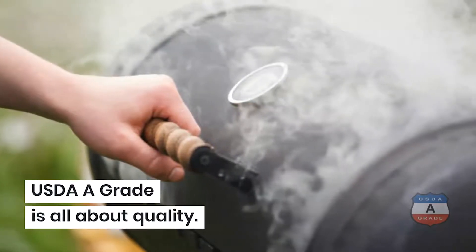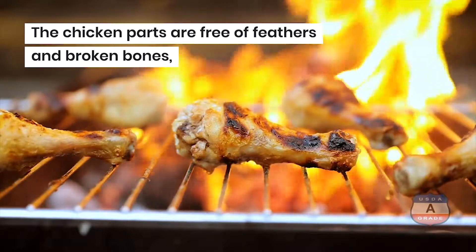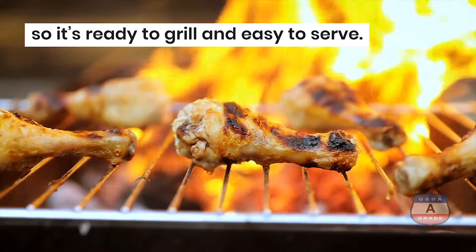USDA A-Grade is all about quality. The chicken parts are free of feathers and broken bones, so it's ready to grill and easy to serve.